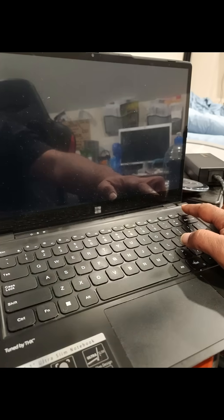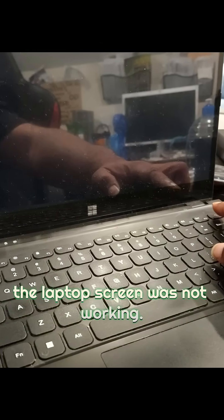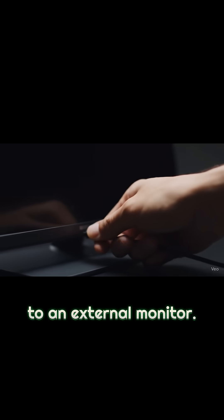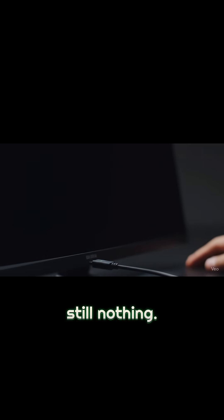At first we thought it was a blank screen, or perhaps the laptop screen was not working. So we connected it via HDMI to an external monitor. Nope, still nothing.